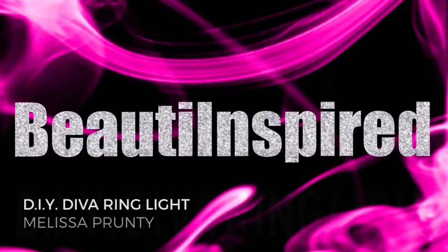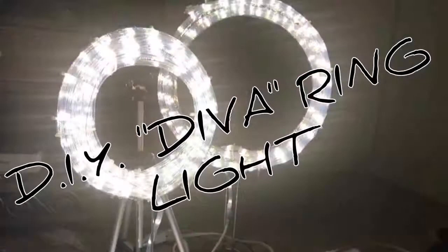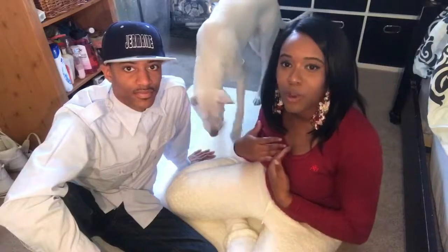What are you guys doing today? I'm gonna be doing a video for you and it's gonna be the DIY diva ring light, and I'm gonna be making two of them. My husband's gonna attempt to make one and I'm gonna make one.